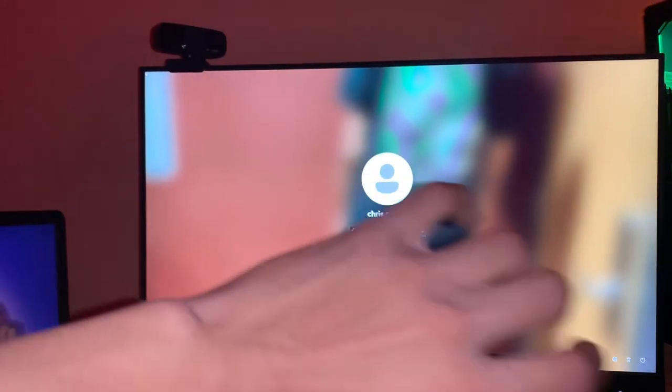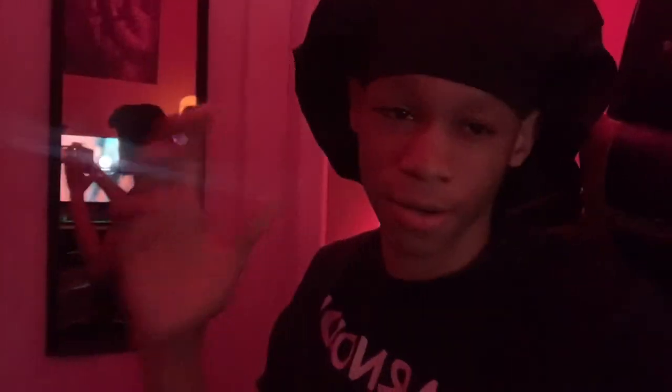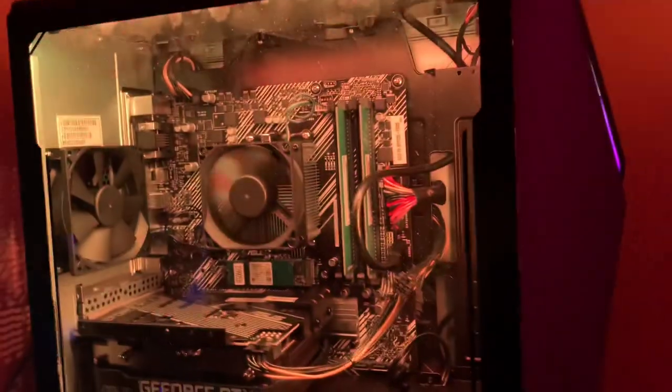The next thing we finna get into is the PC — the most expensive item, my favorite item. Y'all think y'all ready to see the PC? I don't think y'all ready to see the PC. But I'm going to show y'all. Like the video, man — showing y'all my gaming setup, that's what I use to make my videos. It don't cost you nothing to like the video, just 0.5 seconds. I love y'all. I'm finna show y'all the PC right now. This is the PC right here.